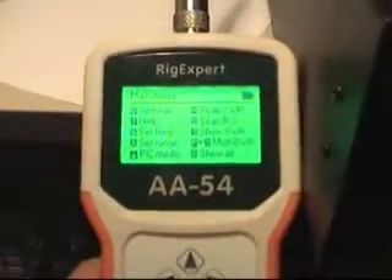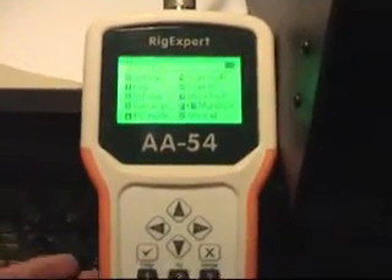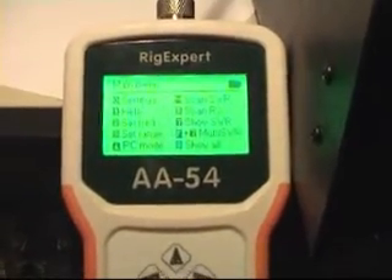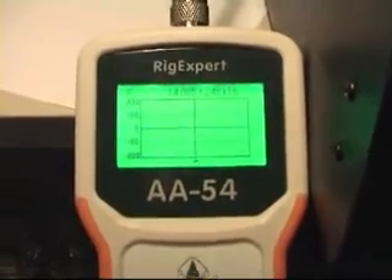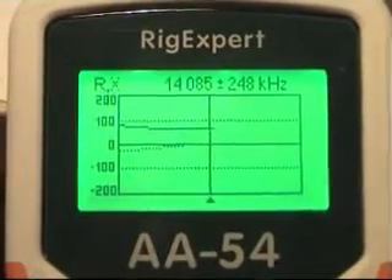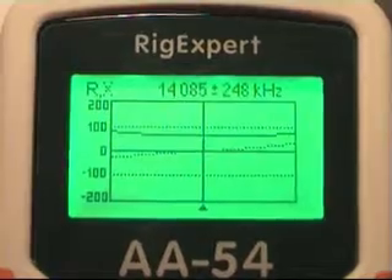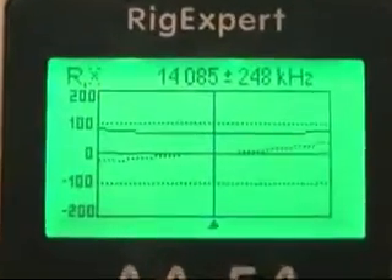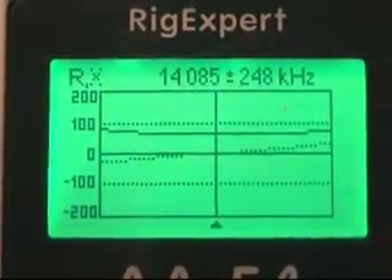One great thing is that it can also scan the reactive component and the resistance. So we're going to do that right now — it's option 5. Press OK. The dotted line is the reactive component and the steady line is the resistance. So it's resonant, but it's a little bit too low — I need to make the antenna a little shorter on 20 meters.